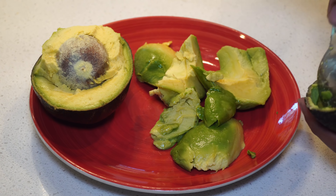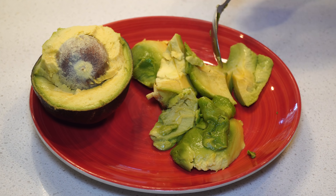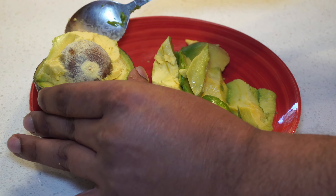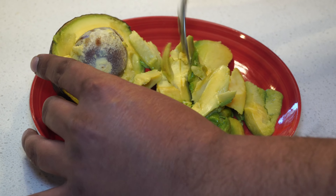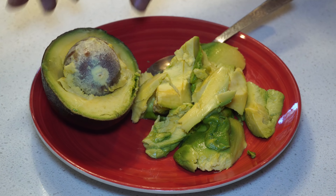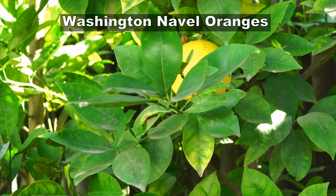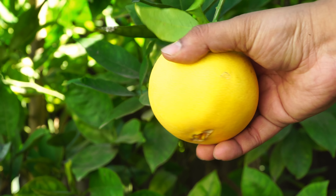As you can see, this avocado produces a lot of flesh and pulp. The seed is still large but not as large as some other avocado varieties, which is why I recommend this avocado or the Gwen avocado — both can be grown as dwarf trees in your home garden. We also harvested our navel oranges this month. The Washington Navel orange is a great, very delicious variety and we were able to harvest a few oranges this year.